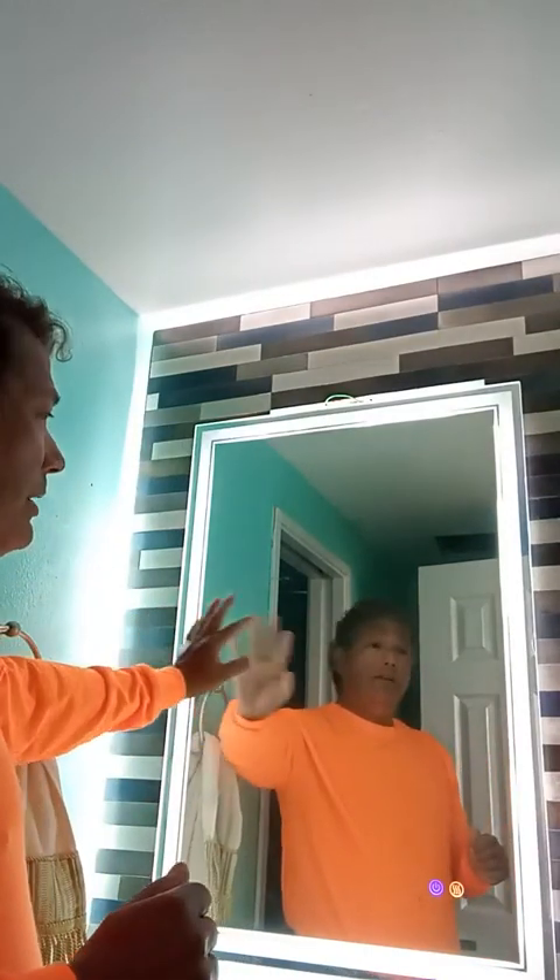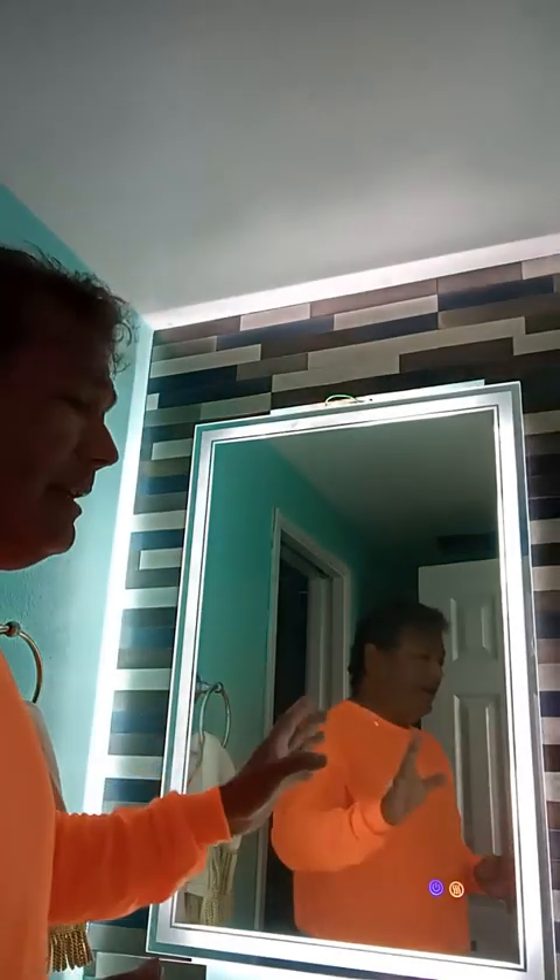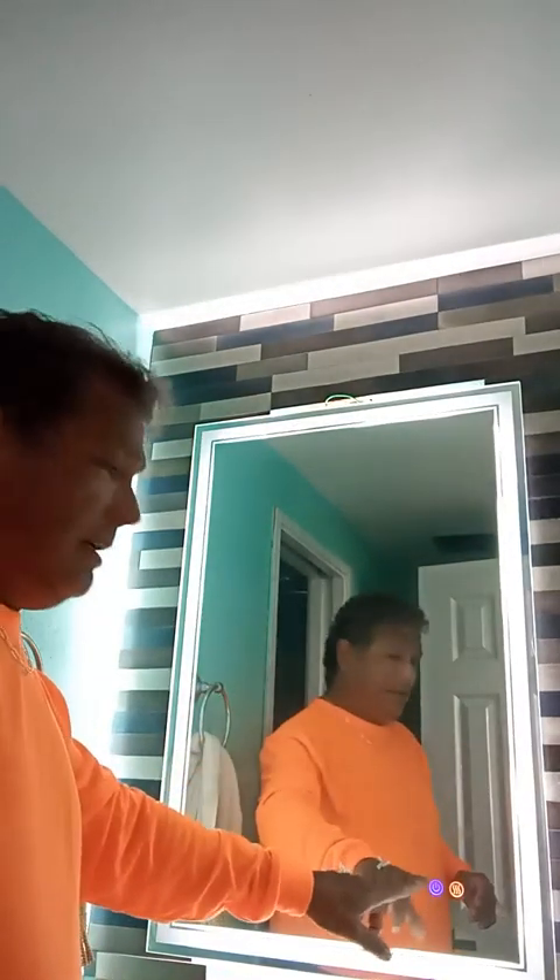It's frosted with a mirror trim — it's very pretty, I do like it. It has an on/off button so you can turn it off and turn it back on.